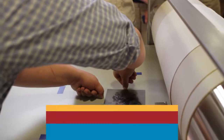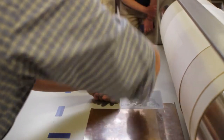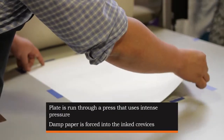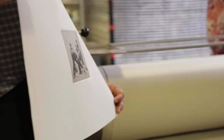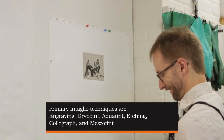We're trapping the paper so it stays put while we create our print, and then we'll be able to run the plate through the press. The paper will be trimmed to a final size before the artist goes to sign them.